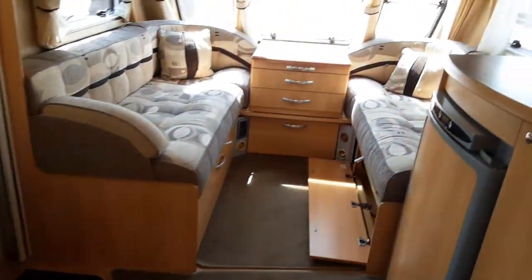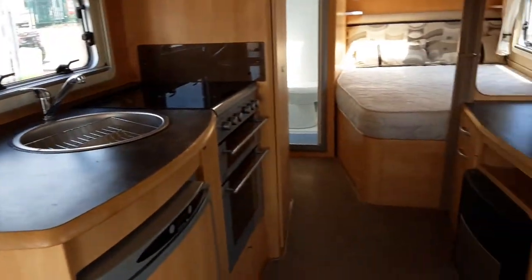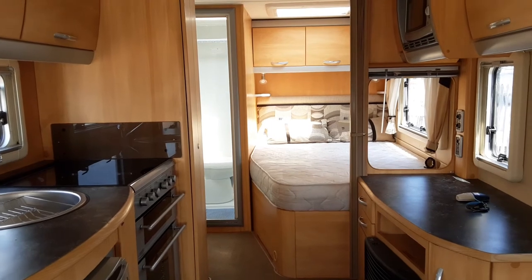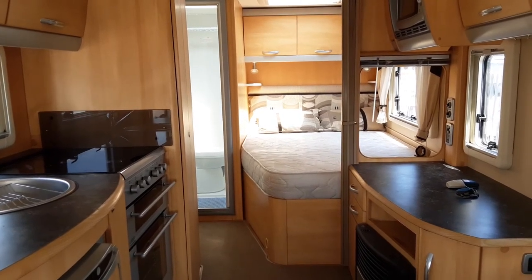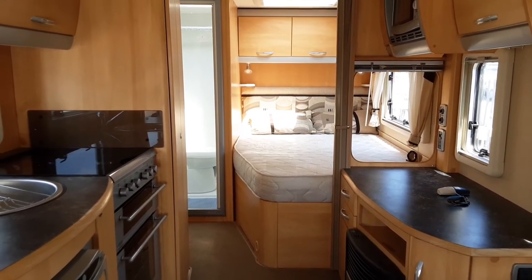So that's the end of the handover inside of the caravan. I'm going to go onto the outside of the caravan now and demonstrate how the motor mover works. We appreciate your business and look forward to seeing you here on site soon when you collect your caravan. This is a Sterling Eccles Elite — thank you, and continue watching for the motor mover demonstration.